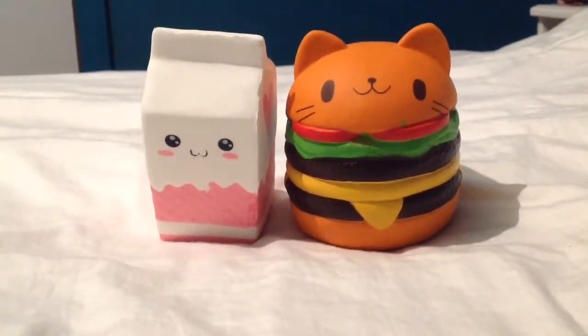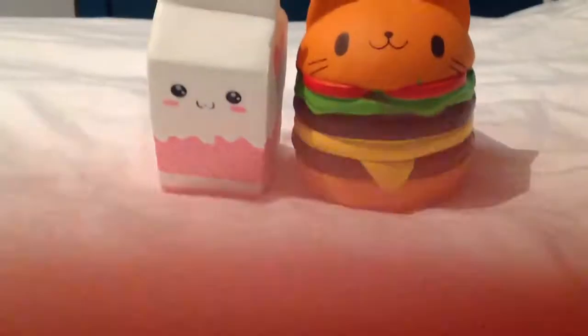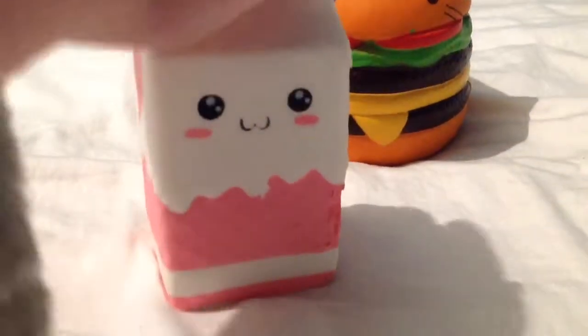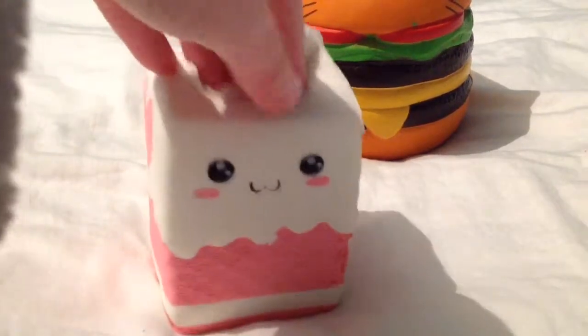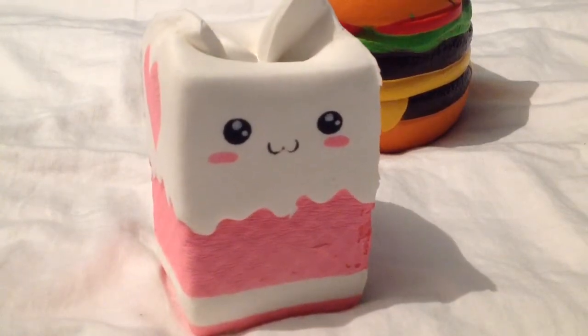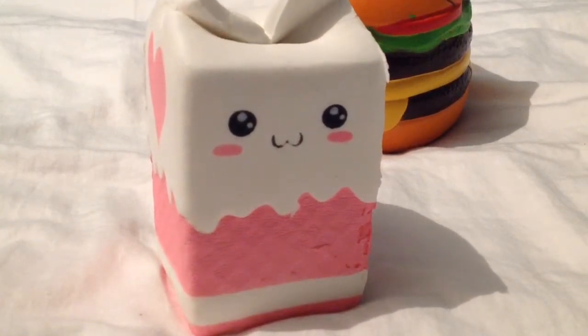Hi guys, and as you can see, I have two beautiful foam squishies back here. Here is this milk one. And it mushes quite well and it goes back. It looks like it's a little like boop growing.